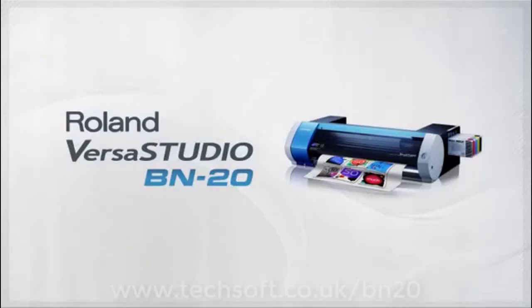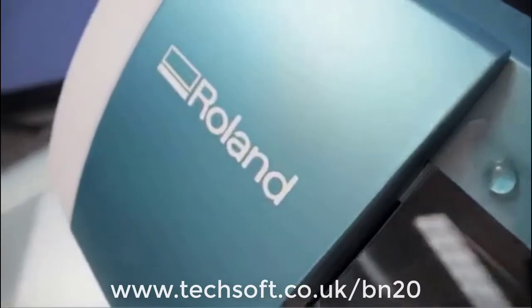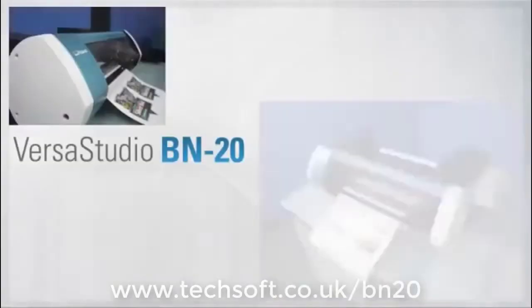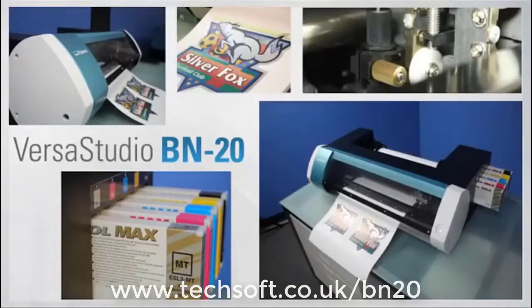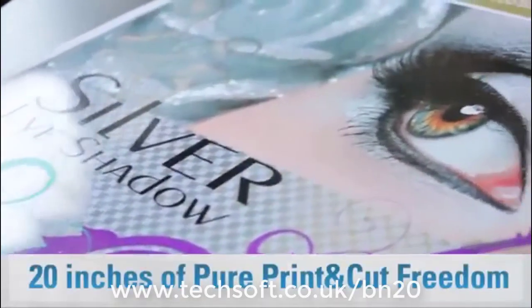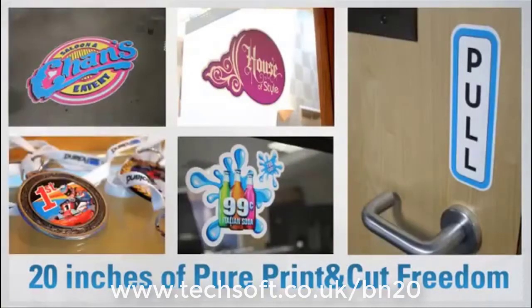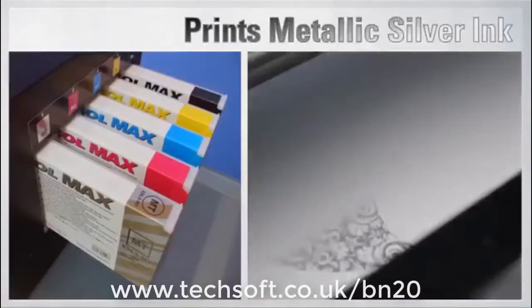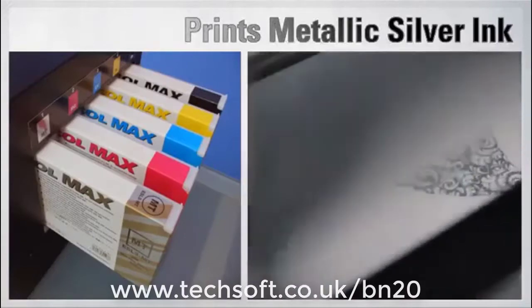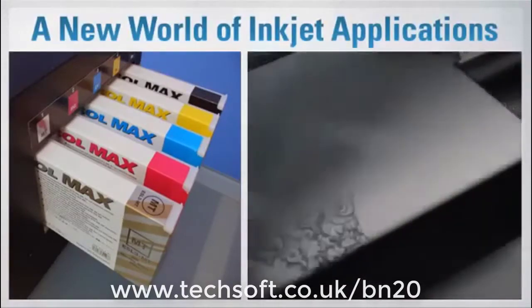Introducing the VersaStudio BN20 from Roland — the world's first desktop metallic print and cut device. The freedom to bring your ideas to life. The BN20 is the world's first desktop inkjet device that can print metallic silver ink. It's a whole new world of applications for inkjet.